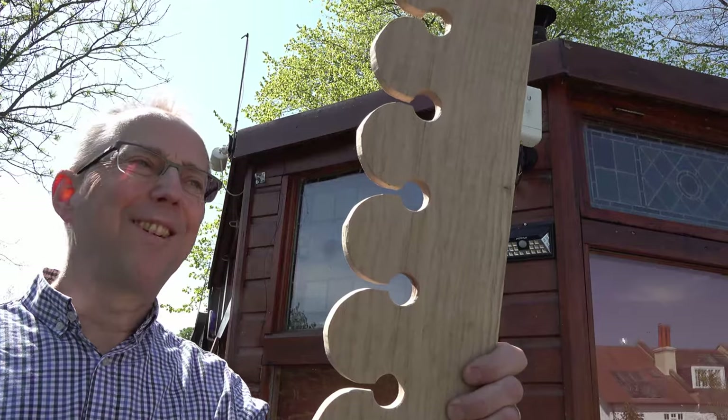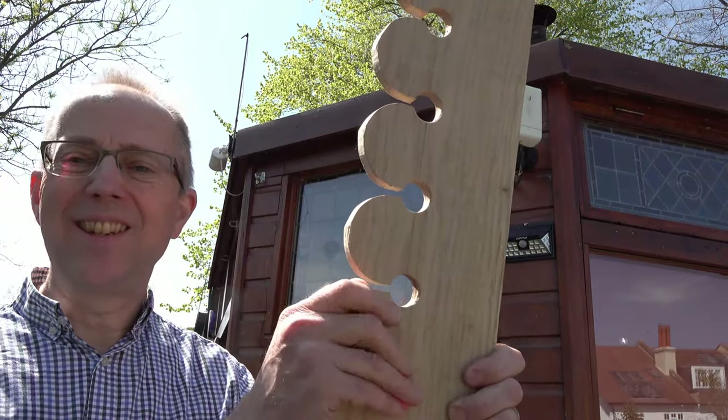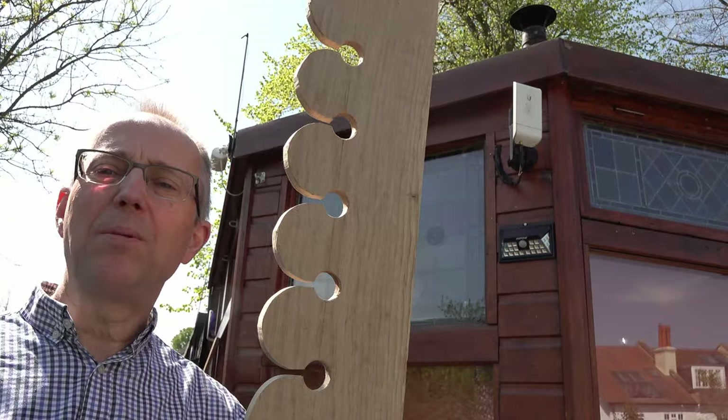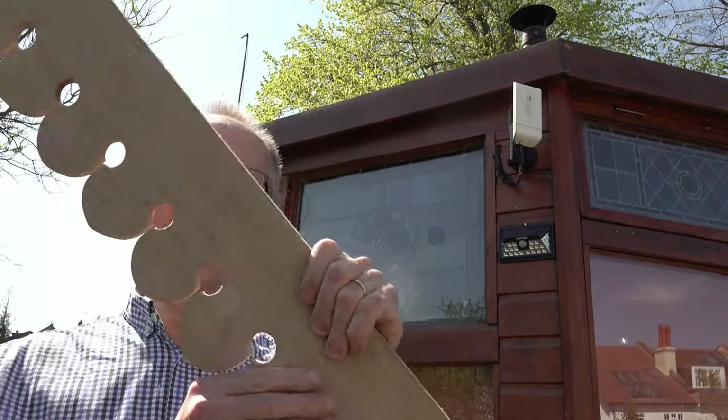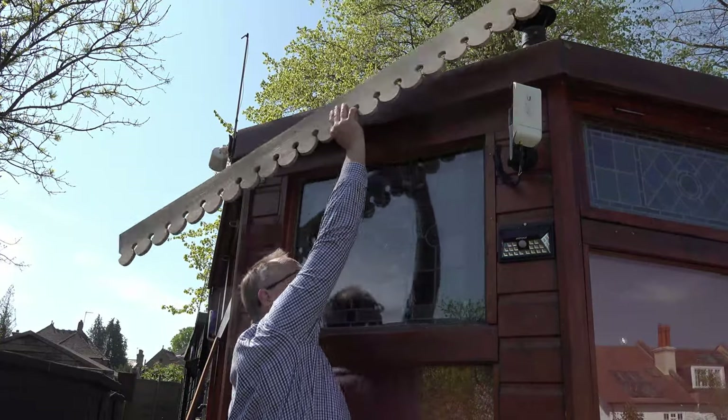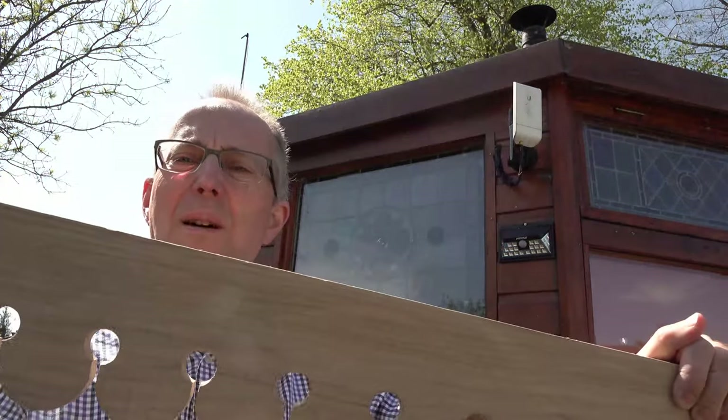Slightly nuts, but it needs painting or something doing to it. Railway stations used to have fancy woodwork all around the station canopies. These were boards going down vertically, called dagger boards, because they looked a bit like daggers coming down.